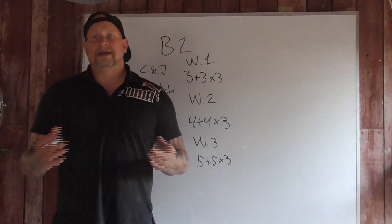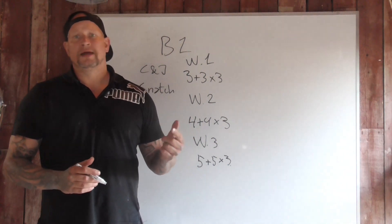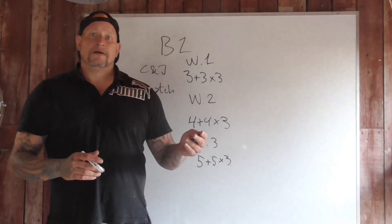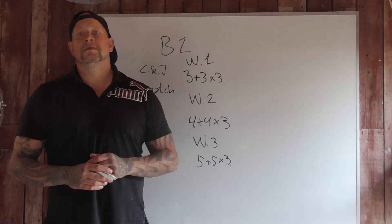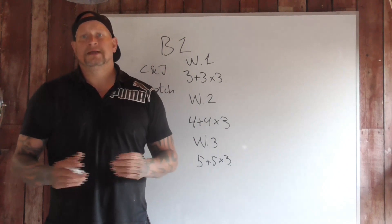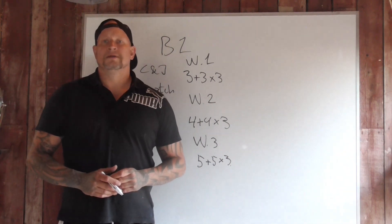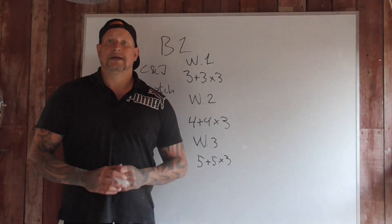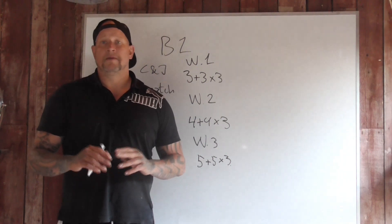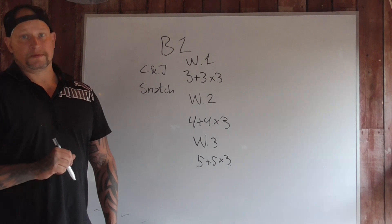I wouldn't rest completely during the deload — I would have a run. Everybody should know how to run. You can choose if it's a 1K, 2K, 3K, or 5K run. You run it without any breaks, at a pace you can maintain the entire time. If you're new to running, just do 2K. I would also have some kind of test that week — for example, an AMRAP of five swings, five goblet squats, and three push-ups for five minutes, doing as many rounds as I can and keeping the score.